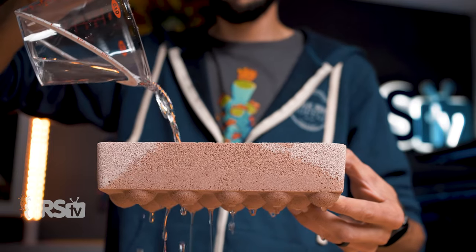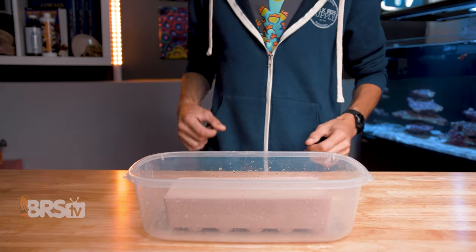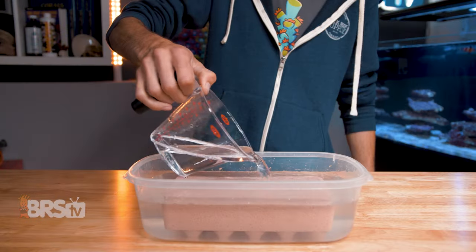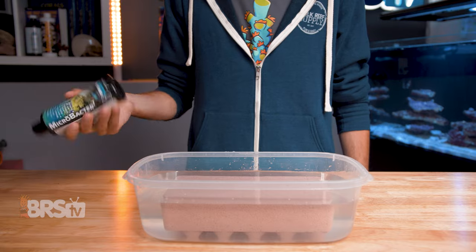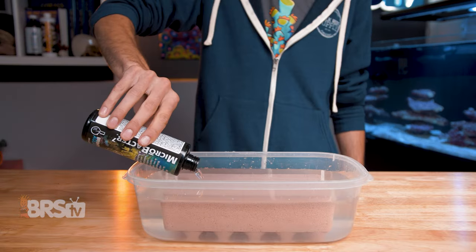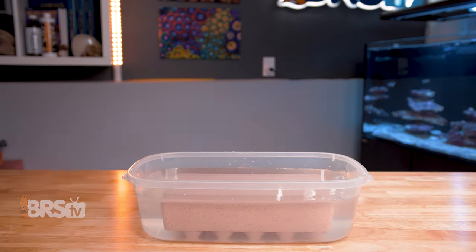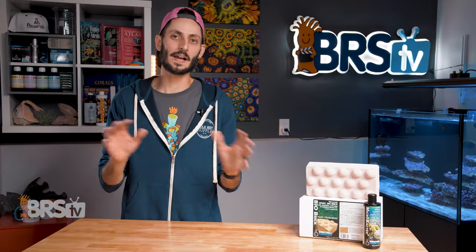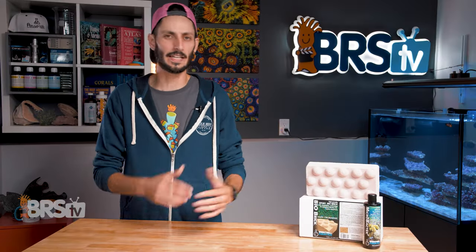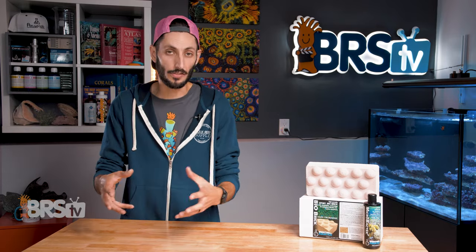To seed your Export Bio Brick, first rinse it thoroughly with RODI or purified water to remove any dusty fines, and then place it in a container big enough to hold the brick and allow it to be covered completely in water. Next, add aquarium water until the brick is completely submerged. Then shake up your bottle of Microbacter 7 to make sure all of the substrate-bound bacteria are suspended. Next, add the whole 250 milliliter bottle over top of the brick and let it sit for 24 hours. Then add the brick, water and all, to your sump. By the end of that 24-hour period, all of the bacteria will have come out of their state of suspended animation, adhered themselves to the brick, and are ready to start converting harmful ammonia and breaking down other unwanted nutrients.